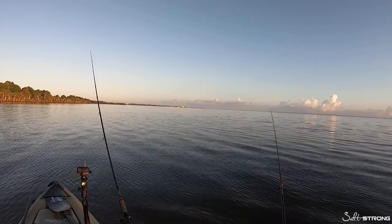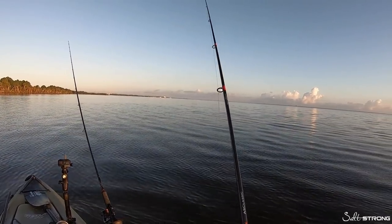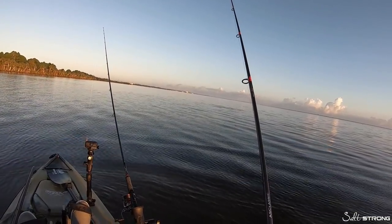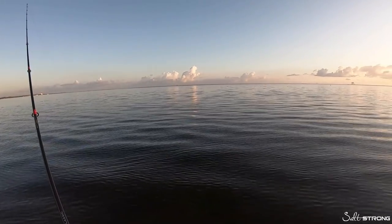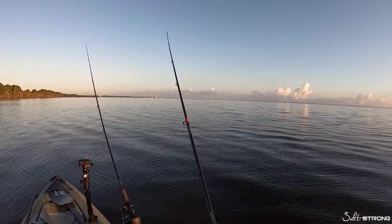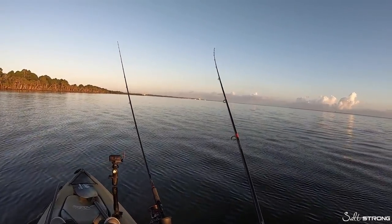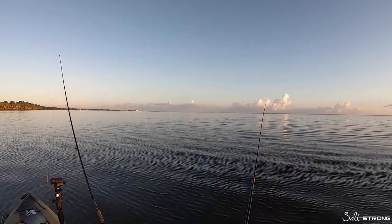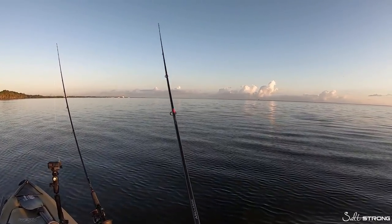Next up is redfish. The presentation of the gulp shrimp with redfish is going to be slower than that of snook and sea trout, because redfish — especially with gulp products — will pick up on the scent, and the slower the lure moves, the more likely those fish will pick up on that scent. You want to keep that lure in the strike zone longer. With redfish, I like to cast it out, let it sit on the bottom, and sometimes let it sit there for five to ten seconds before I even start retrieving it. Then it will just be two or three quick twitches and then a longer pause, anywhere from five to ten seconds, as opposed to just a couple seconds like with snook and sea trout.